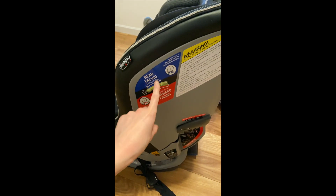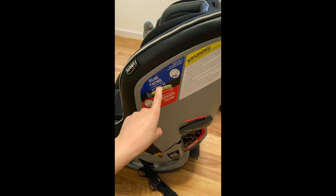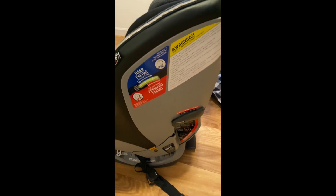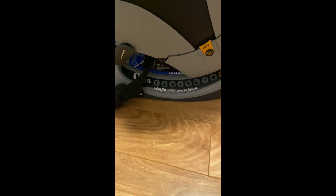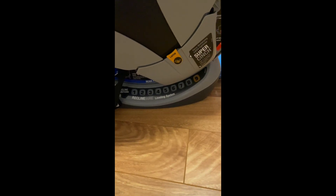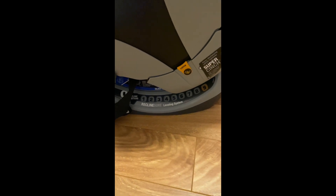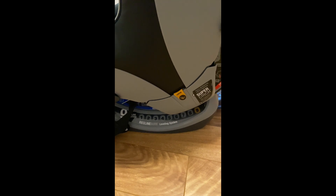It has a nice level indicator here, which a lot of car seats don't have, so that makes it really nice. And it also has nine settings for recline, which is crazy — most car seats only have three. So depending on what type of car you have, it makes it easy to adjust the recline position.